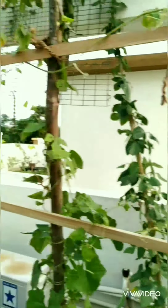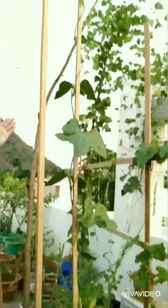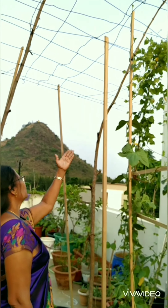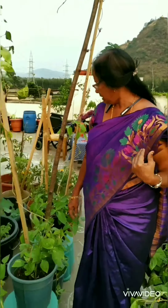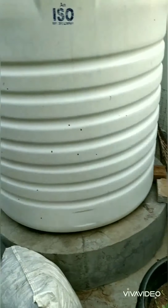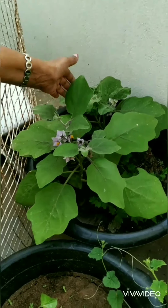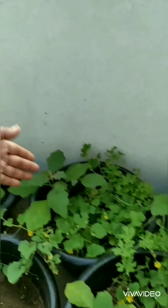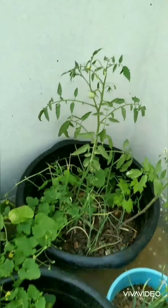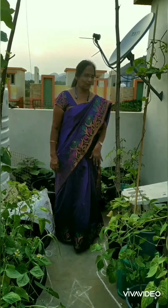I have left some of them for seeds which I can plant in the next season. On the top you can find some beans also — some of them I have kept for seeds. As you go around you can find brinjal plants with lots of flowers — I think I'll be getting a lot of brinjal from these two plants. Here you can find tomatoes, onions, and bitter gourds.